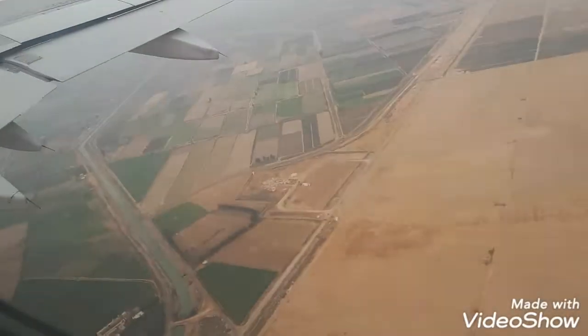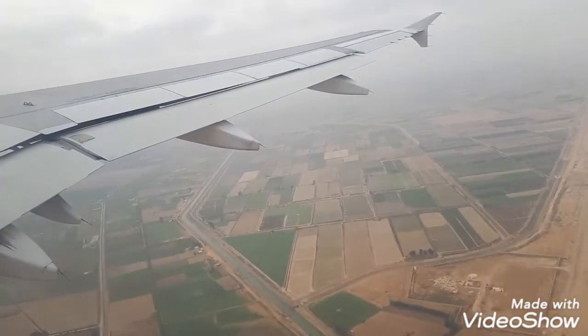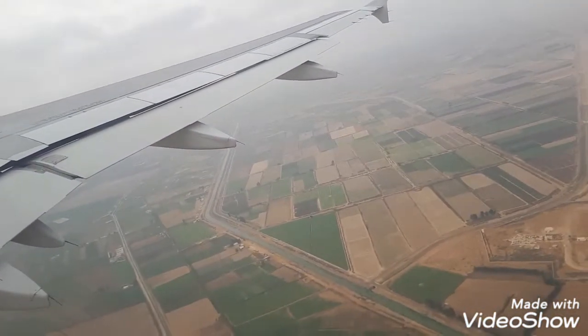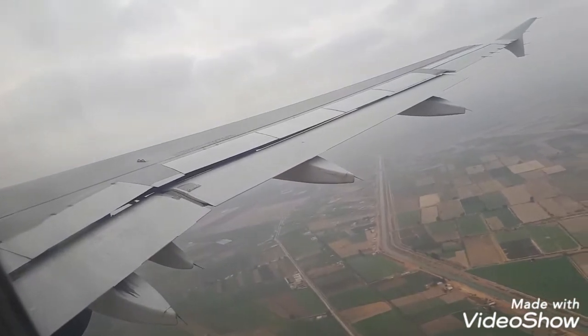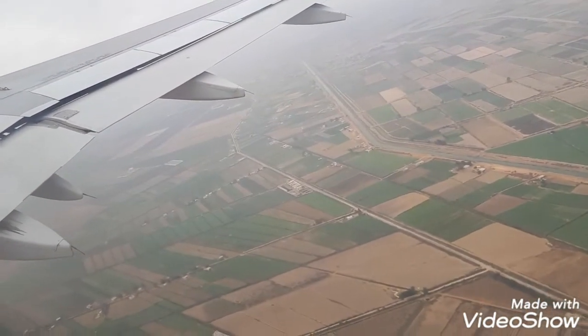Whenever the seatbelt sign is on, your seatbelt must be securely fastened. To fasten your seatbelt, insert the metal tip into the buckle and then pull the loose end to tighten the belt. To release your seatbelt, lift the upper part of the buckle.